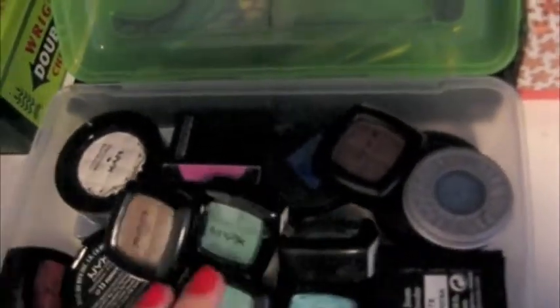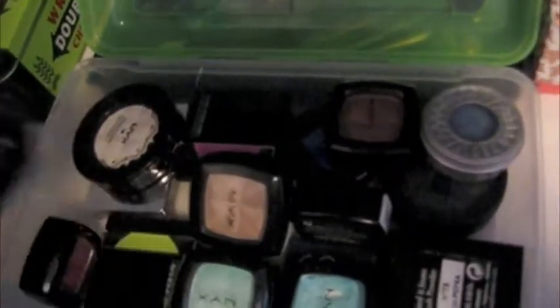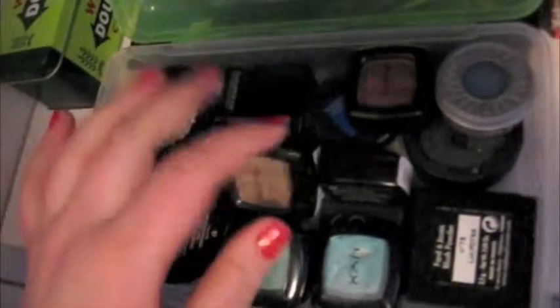Then on another pencil holder — these are really cheap, like a dollar — I have my single eyeshadows, which I don't have very many of, but I have Urban Decay, NYX, Makeup Forever, and just a lot of Ben Nye, that kind of stuff. And then in the very back, behind my lip stuff, is my train case.